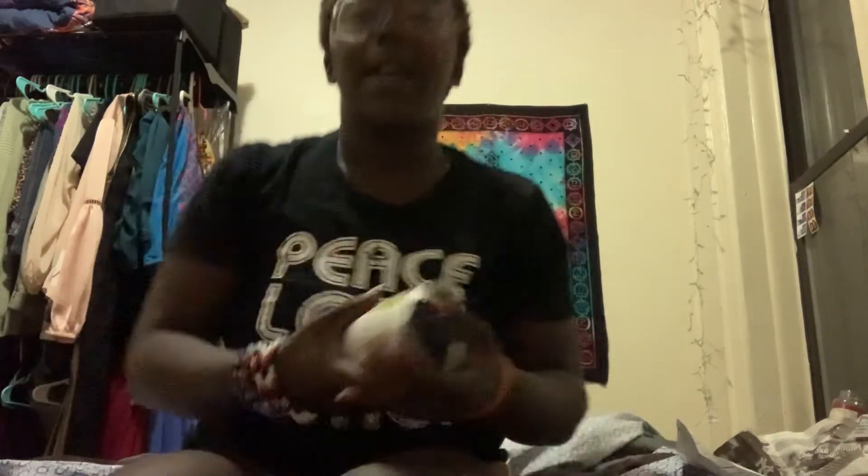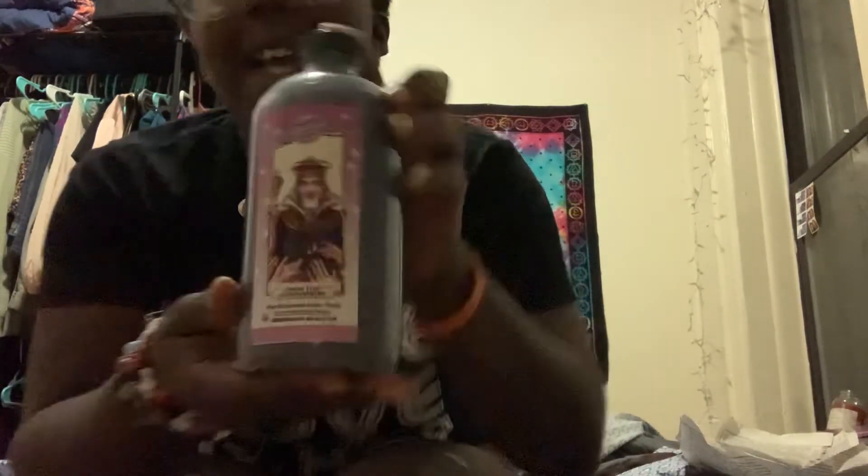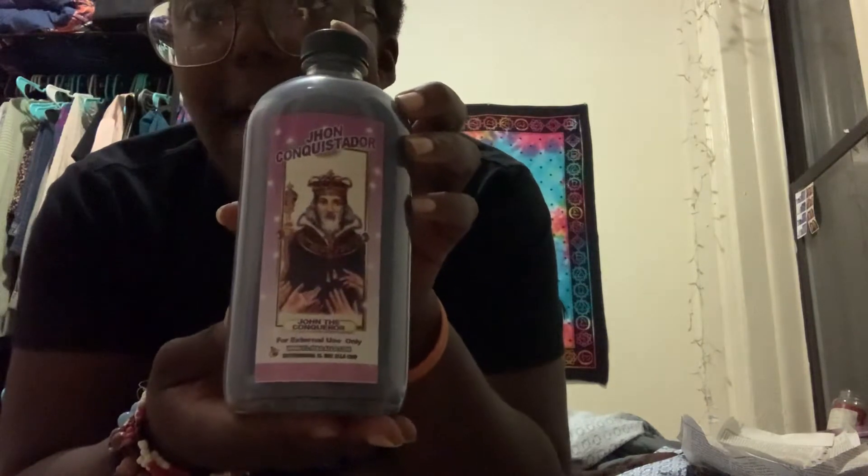I have three red candles — that's dope. I am working with my root chakra, and your root chakra is red. Then I got even more — I got so much High John the Conqueror. It's a High John the Conqueror bath and I'm also going to use this for my floor wash.